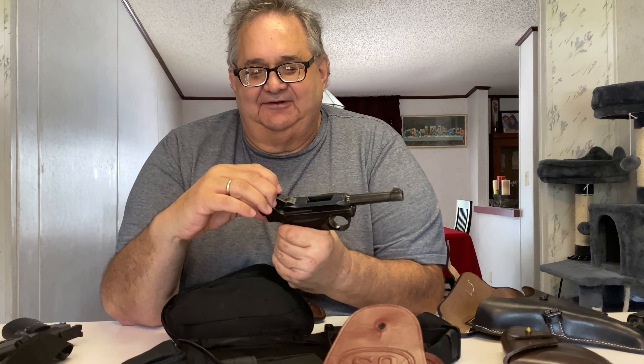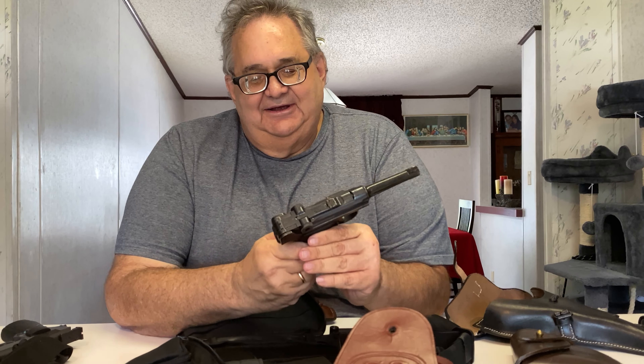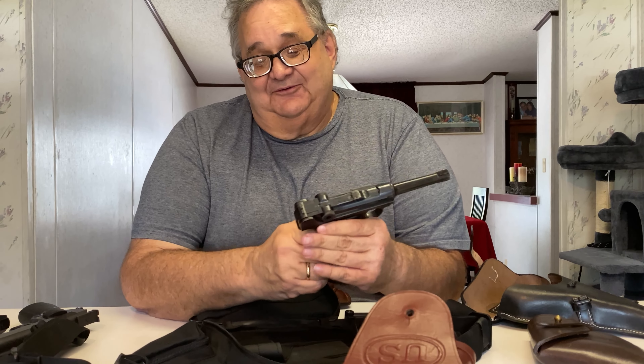This is a 1918 Luger. I don't think I'd carry this gun — it's a beautiful gun and it shoots really nice, but it's a little temperamental at times. I wouldn't want it to jam at the wrong time if I had to use it to defend myself, so I guess I won't be using this one, even though it's beautiful.